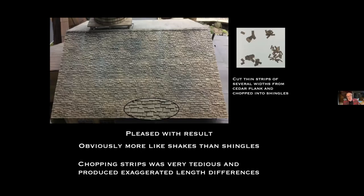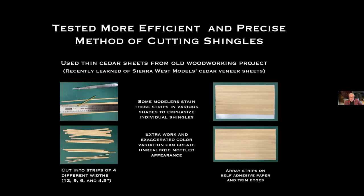I cut these from a cedar plank — thin strips of several widths — then chopped them into shingles using a Northwest Shoreline chopper set for 18-inch length. The overall effect is quite satisfying, but it's more like shakes than shingles, so my shingle mill has a shake roof. The chopping was very tedious — 8,500 shingles on this roof, taking almost as long to chop as to glue on. I felt it produced exaggerated differences, so I've since been testing a more efficient and precise cutting method.